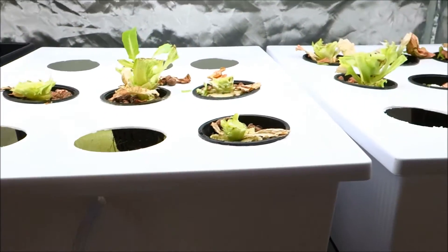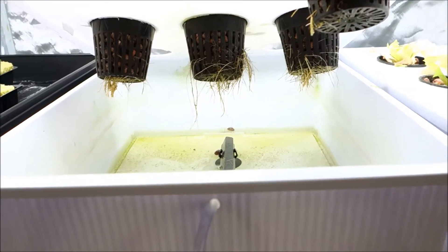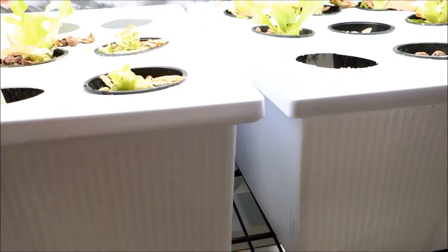After you cut the tops down, what I do is literally by hand just grab any of the roots — or you can actually cut the roots from within. You take those roots and just throw them in the trash, along with everything else.